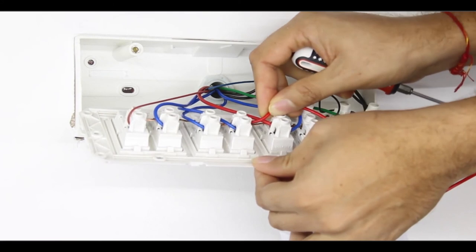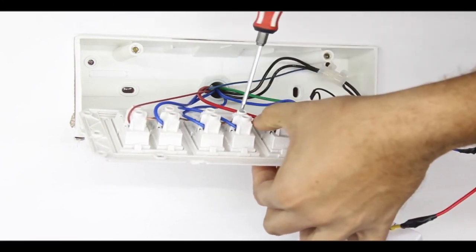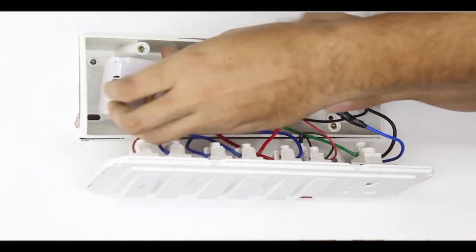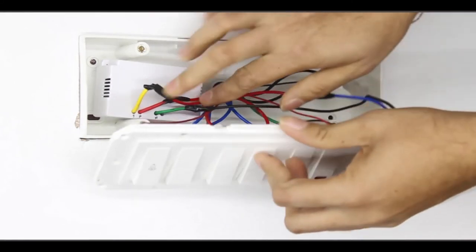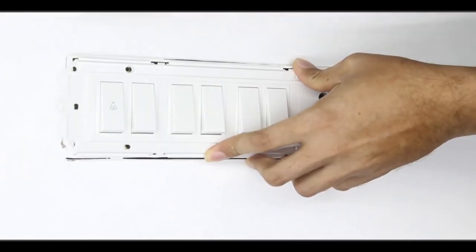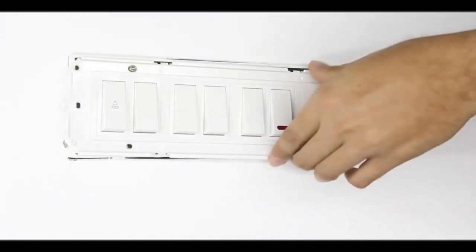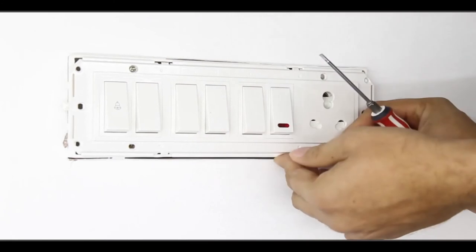Ensure that only one phase wire is connected to the device. Do not under any circumstance connect multiple phase wires from appliances and inverters to the device. Once you are done connecting all the wires, insert the heavy duty module inside the switchboard and reattach its wall plate firmly back onto the wall.